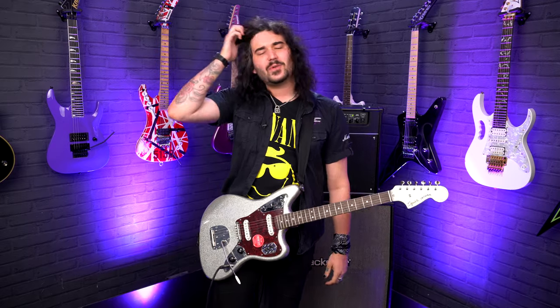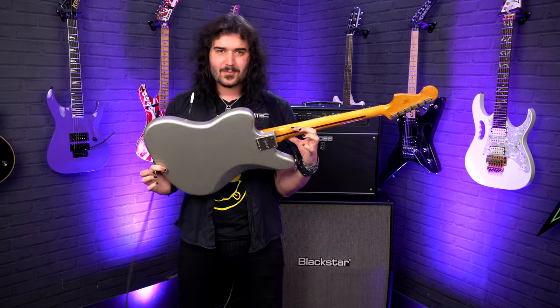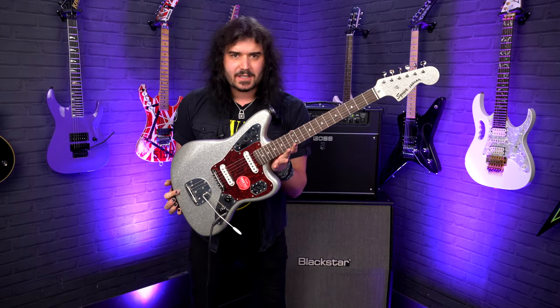Hey folks, Dagan here from PMTVUK. This gorgeous looking, playing, feeling and sounding thing is the new FSR — Fender Special Run — limited edition Squier 60s Jaguar in sparkle silver.